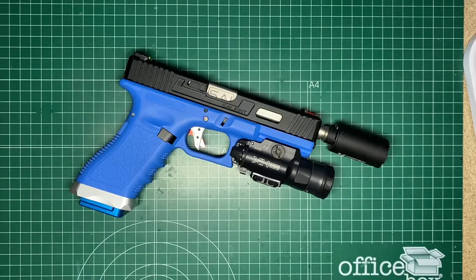I know this pistol looks a little bit different because it's blue, but blue reminds me of the training system, and as airsoft is like a game, I like it — this combination between blue, silver, and black.